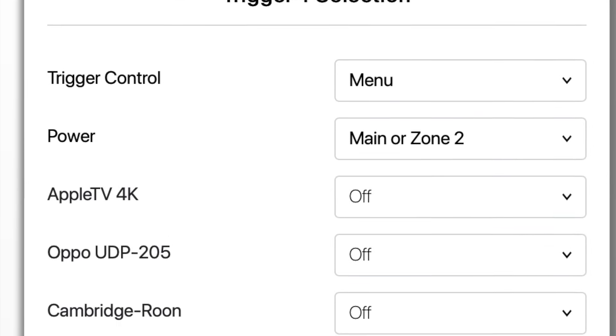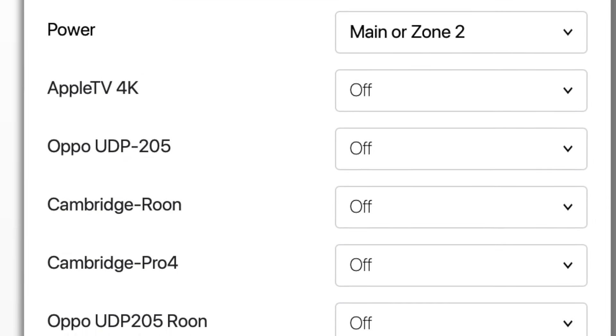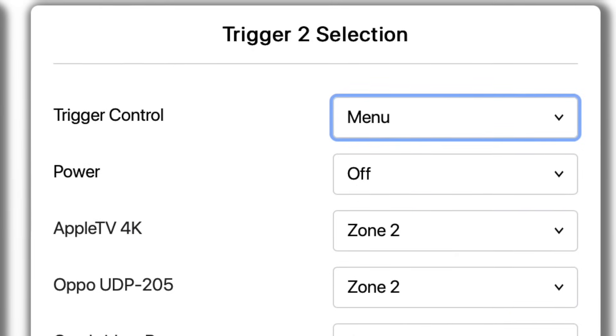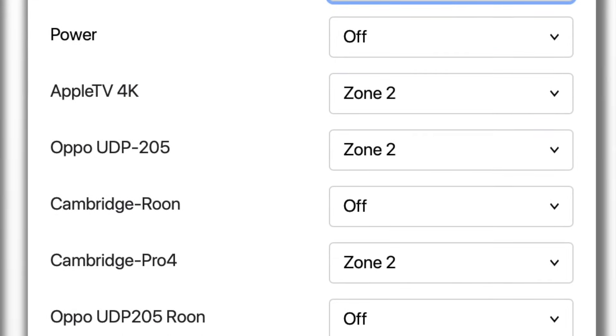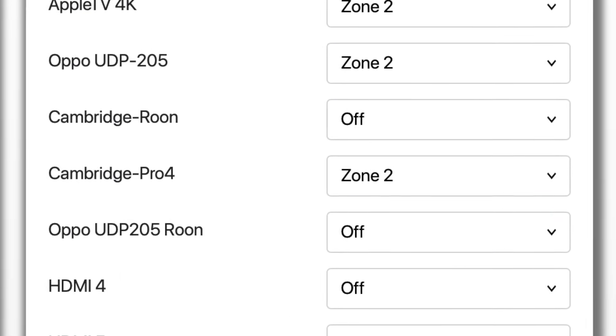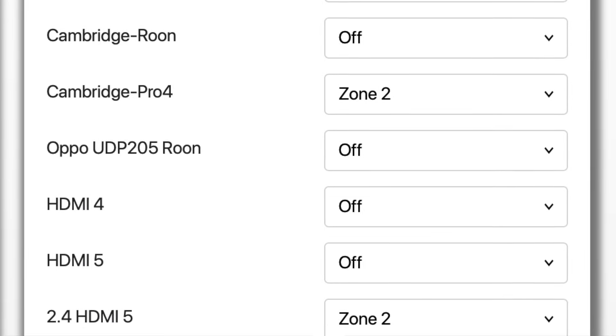I took Trigger 1 and set it to turn on every time I turned on the main zone, but then set Trigger 2 to turn on only when specific inputs were active. For example, the Oppo playing on HDMI 2 would trigger Zone 2 if HDMI 2 was on.